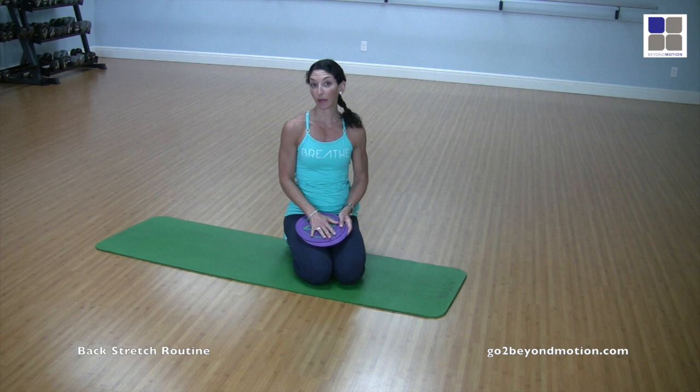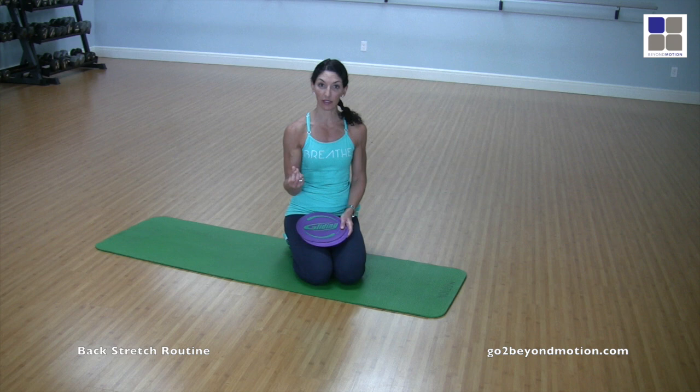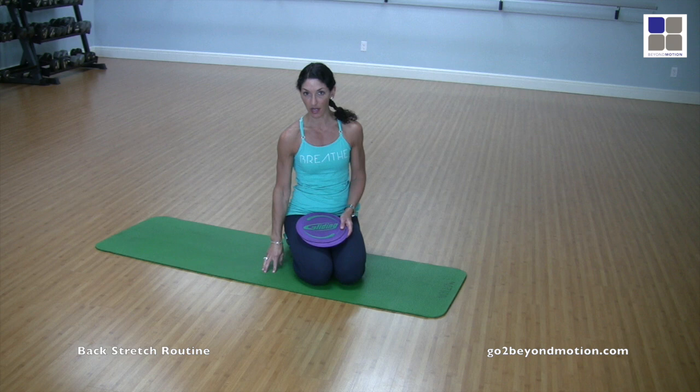Today I'm going to give you some exercises to do and you want to do these in order. I'm going to show you the first group of exercises using some gliding discs, but two paper plates will work just as well. You just want to make sure that you're on a flat floor or a really low pile carpet — avoid tile unless you have a mat, as it might not glide very easily over a raised tile floor.